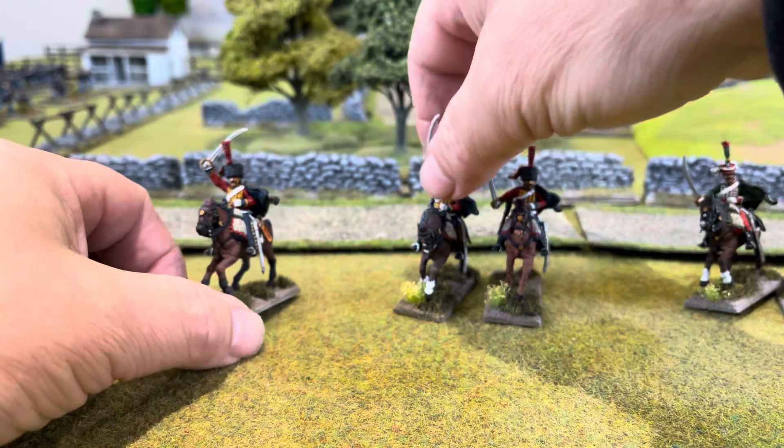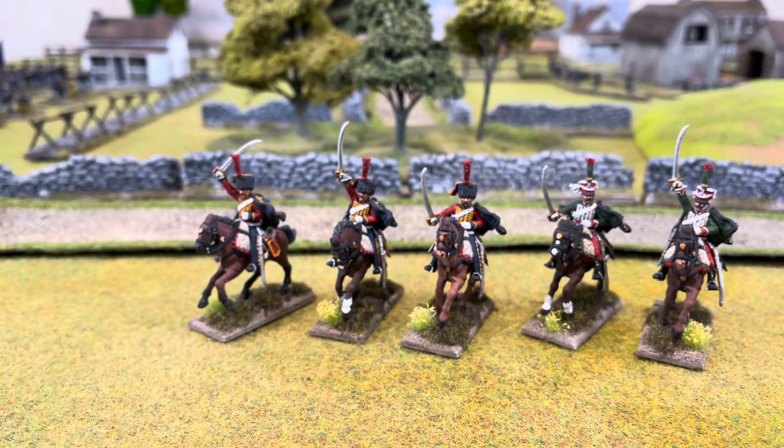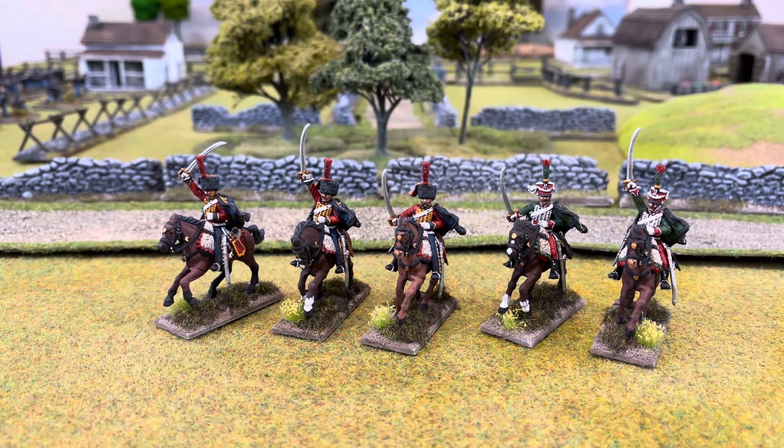So that's them chaps - some more figures completed. I hope you enjoyed the little video. As I say, I've still got more figures at the basic stage and I'll get on to them this week sometime, and then we'll have another video to show you. Anyway, in the meantime chaps, I hope you enjoyed that video and we'll see you in another one soon. Cheers, bye bye.